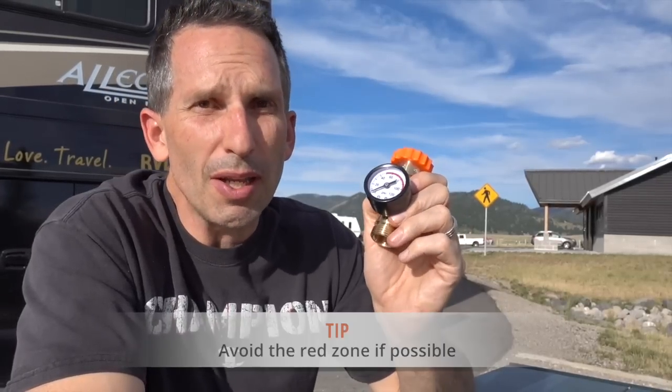So you don't want water pressure in the red zone coming into your coach. I'd highly recommend anybody out there with their RV get a water pressure regulator, because you don't want too much pressure coming in, blowing a water line, and having a huge and very expensive leak inside your RV. I'm going to show you how to put this on today.